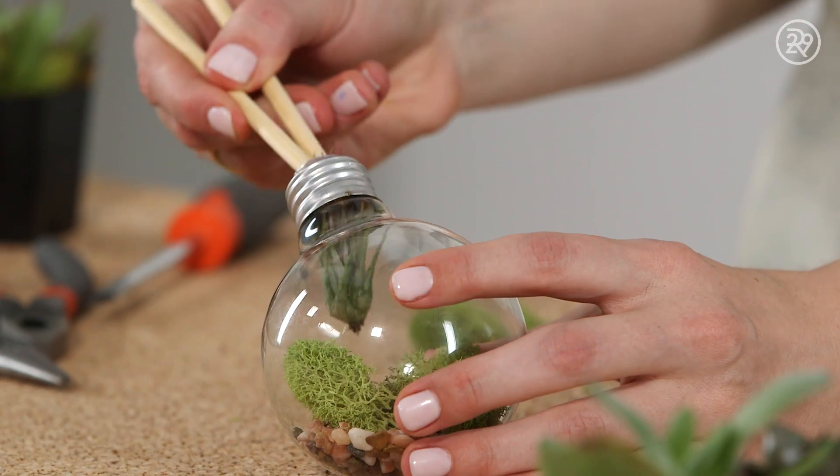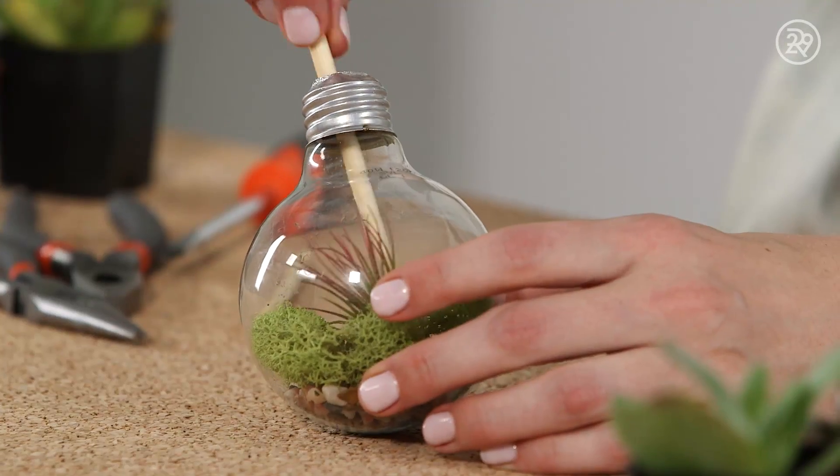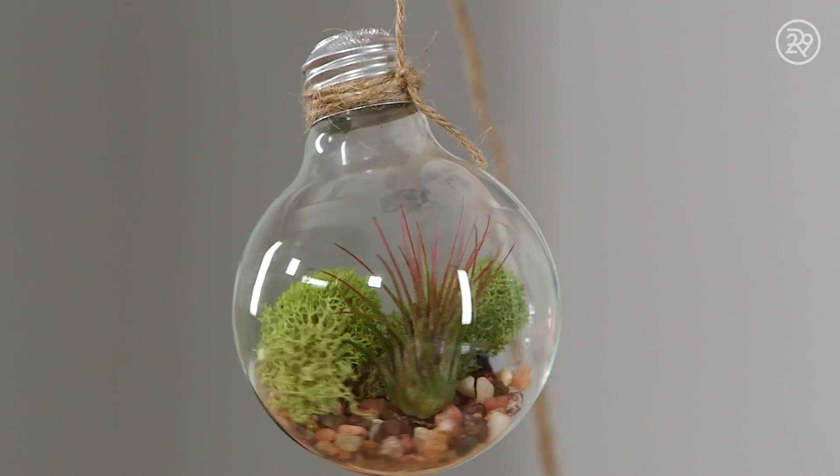And finally, we'll add an air fern, which is perfect for our terrarium because it doesn't need soil to grow. If you want to hang it, attach some string, and there you go — a light bulb terrarium.